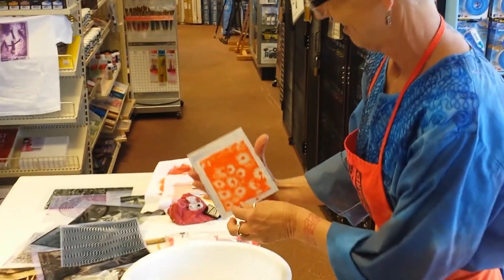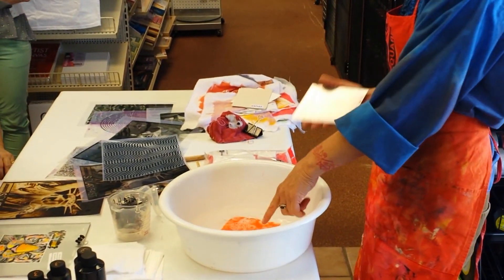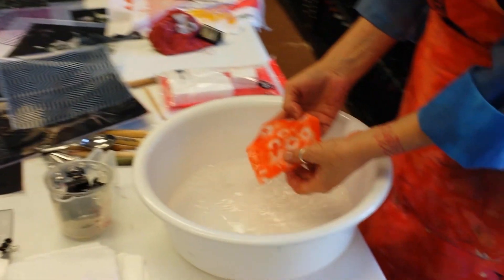Look at that — you just have no idea. So then stick that in the water, because wherever you see the white there's still dye in there, and you've got to get that dye off to make contrast.